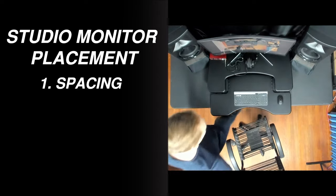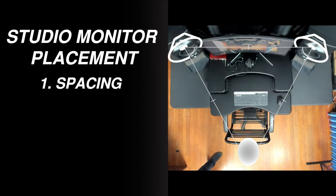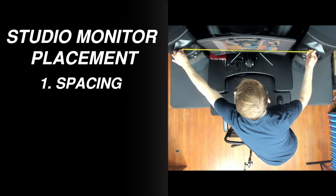Sit in your chair normally, exactly as you'll be when you're listening. You want the point of the equilateral triangle to be just behind your head. I recommend marking that location with a stationary object like a chair or a microphone stand, then adjust the width of the speakers until there's equal distance between each speaker and your listening position.